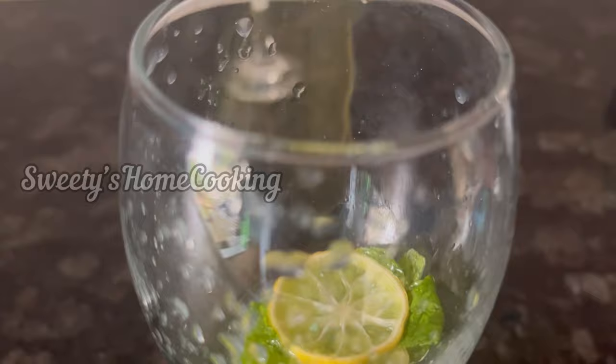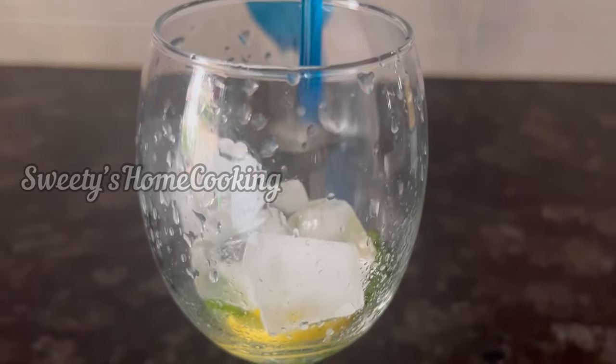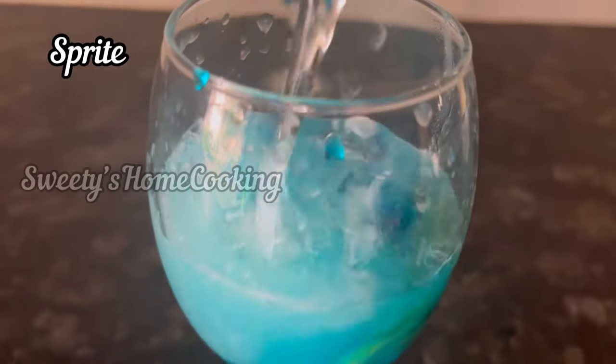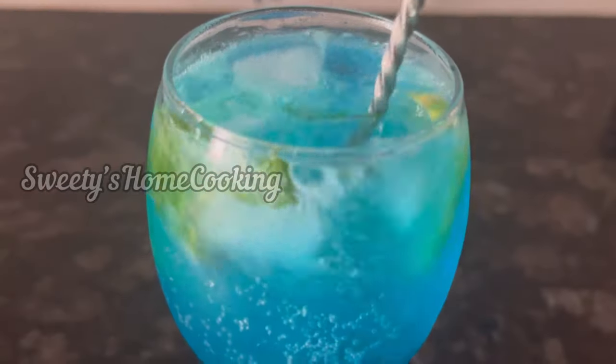And in the second glass, I am adding Sprite instead — so there is no need to add the sugar syrup. Here I have added chilled Sprite. Mix it well.